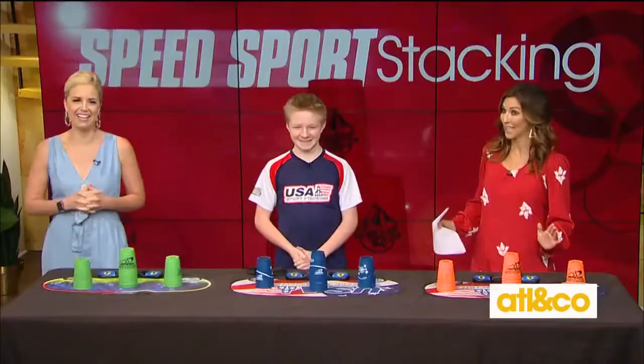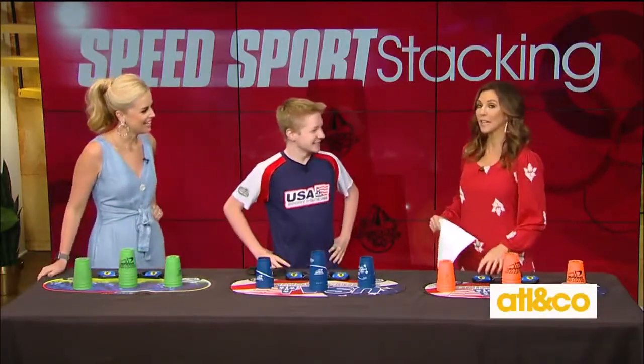He is a world-class champion and has competed in the Junior Olympics for Team USA. That's right — PJ Ball is a cup stacking sensation. He is here now and will teach Kara and I his super fast moves, and we'll see if we can beat him. Welcome, it is so great to have you!